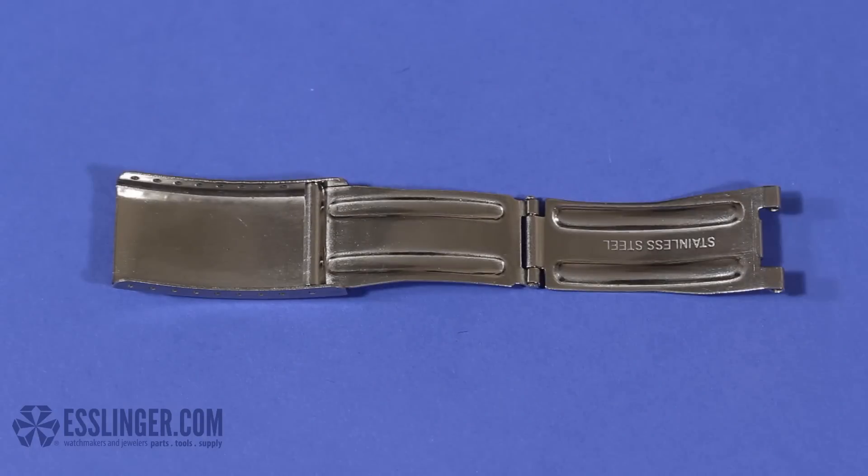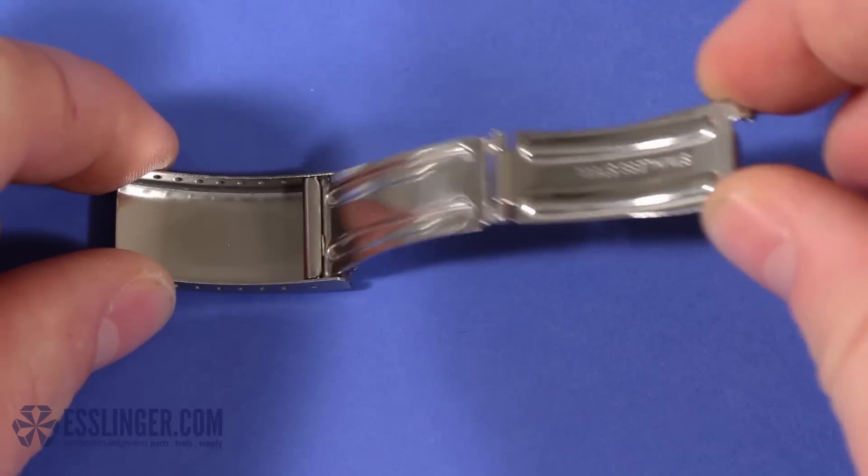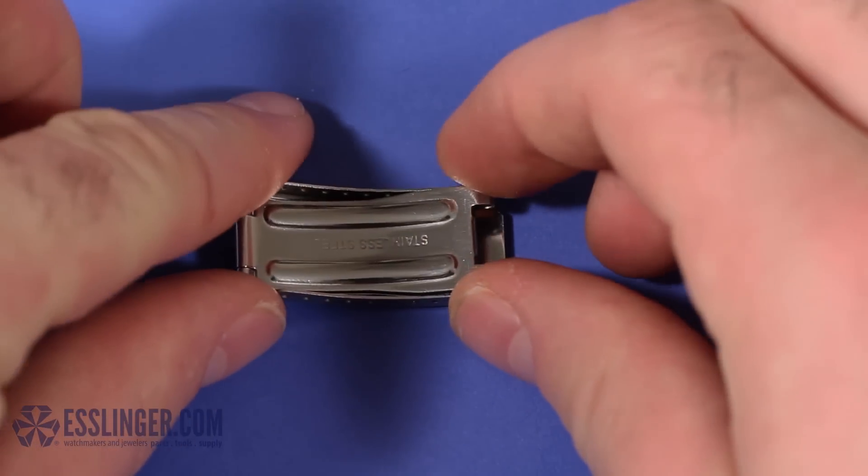How do you know if your watch clasp is a basic tri-fold clasp? When the clasp is open, there will be three metal plates and two joints. When it is closed, the two lower plates will fold under the clasp that matches the watch band style.